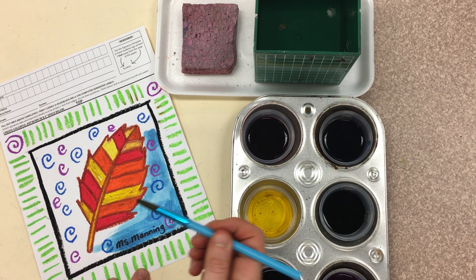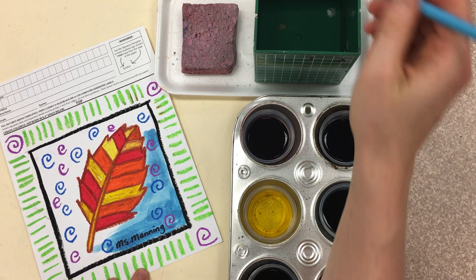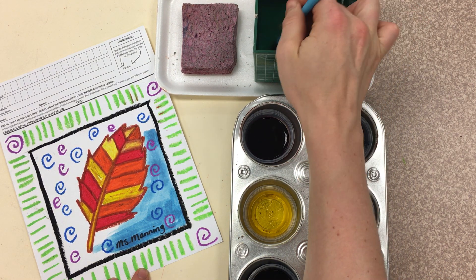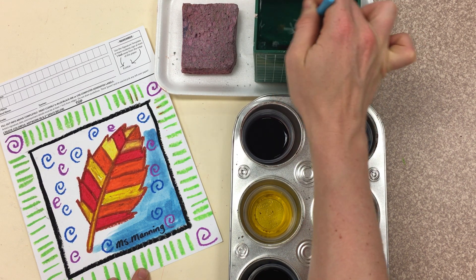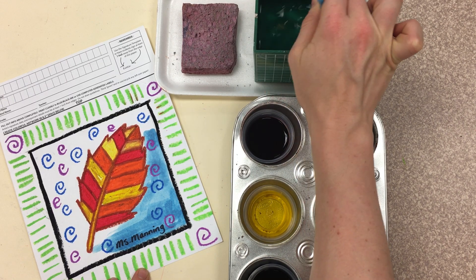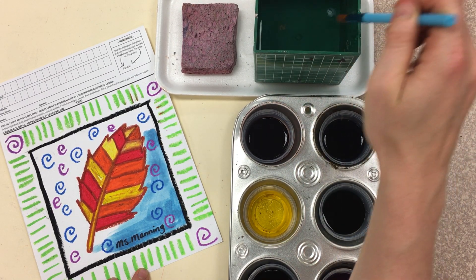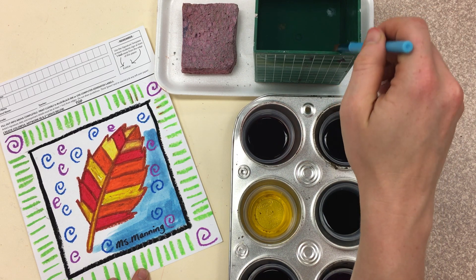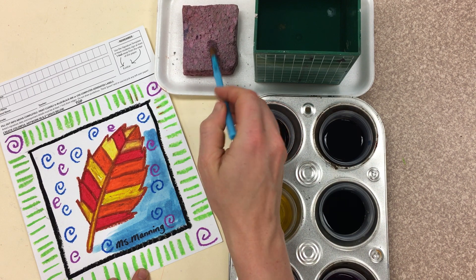Now, step three. If you want to switch colors, you need to first wash your brush, making sure you're painting the bottom of the water cup with your paint brush. You are washing. You are wiping your brush. And then, if you want to, you can even blot your brush on the sponge.